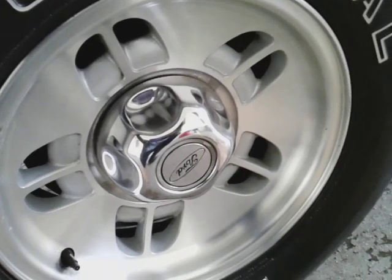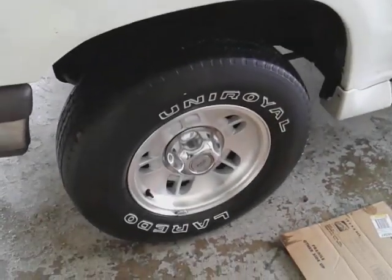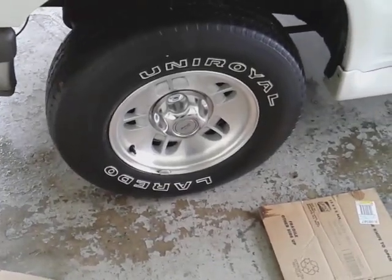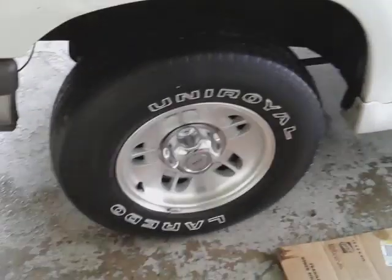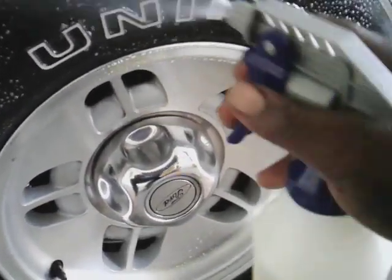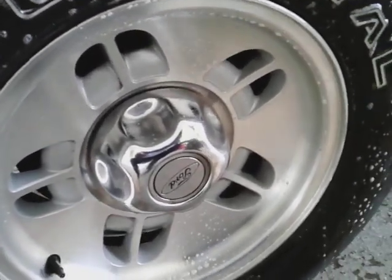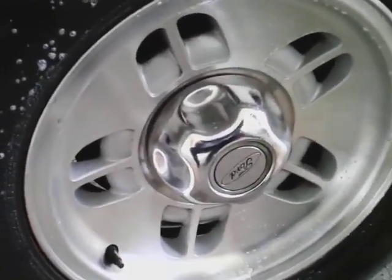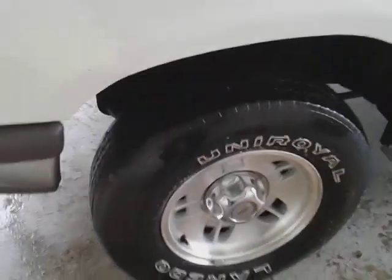It looks clean. But for me personally, I could hit it again just to double check and make sure it's clean. Even though those letters are standing out now, let's make sure she's really clean. A lot of you guys probably won't go this far with it, but when you want to apply dressing, Armor All, and tire shine — the tire's got to be super clean when you do that. Okay, let it break down.